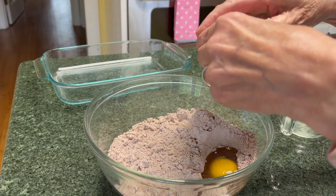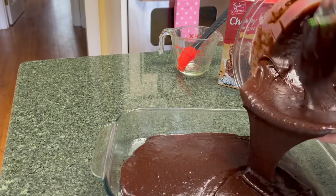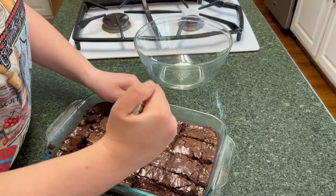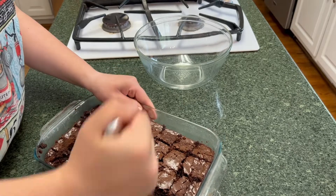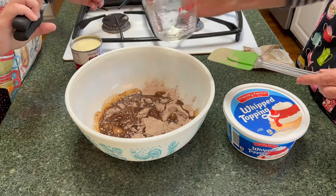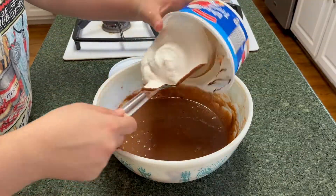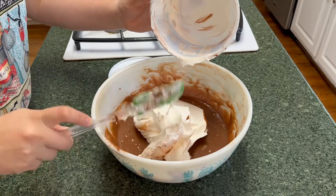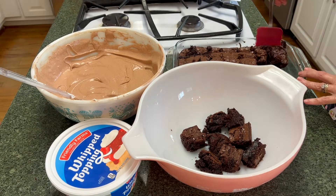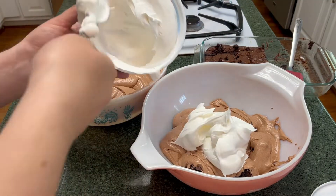We started by making the brownies according to the instructions on the box, baking them and letting them cool completely — keep that in mind if you make this. Once cool, we cut them into one-inch squares. Then we mixed up the filling by combining the pudding mix, water, and sweetened condensed milk, stirring until completely smooth, and then folded in some of the whipped cream. We started layering in the bowl: brownies first, then a layer of chocolate cream, then a layer of whipped cream. You will need a big bowl for this.